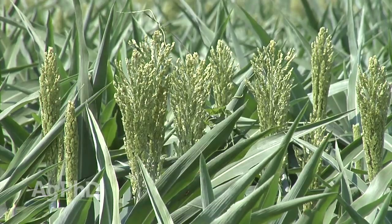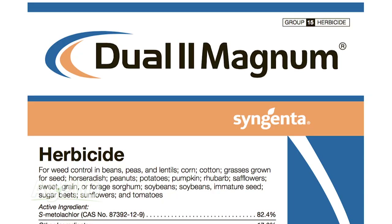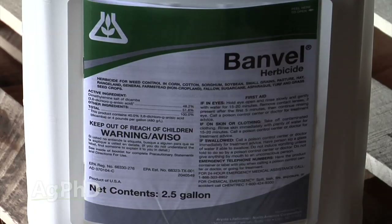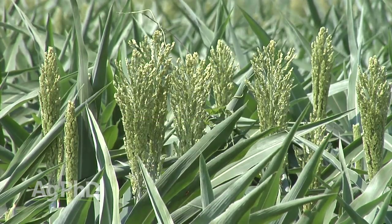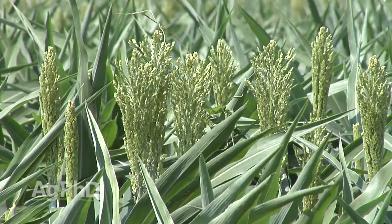How do you stop weeds in sorghum? Here's the best news of the day — there are so many more options than there used to be. Growing up, sorghum producers would say: I have to treat my seed, then I can use Dual, and otherwise I can spray 2,4-D, Banville, Atrazine — that's all I've got. Today there are more choices, but those products we used 30 years ago are actually still in play and in a lot of cases they're tremendously effective.